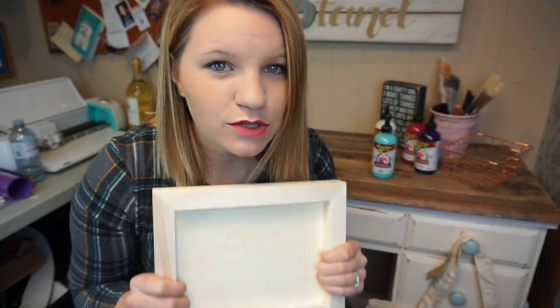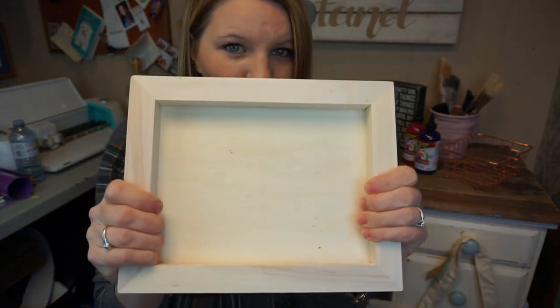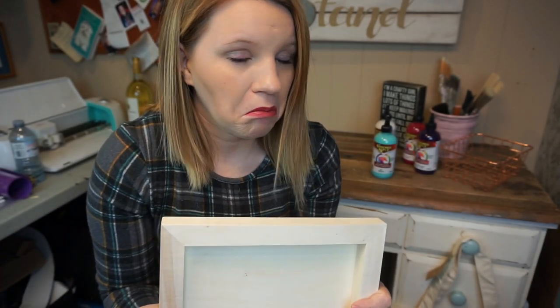Hey guys, Holly here from ByTheStand.com. I have a great DIY to share with you today, so thank you for watching this video. What I'm going to be doing is I found this at Dollarama — I don't know what it is, it says it's called an artist panel. I have no clue what that means.